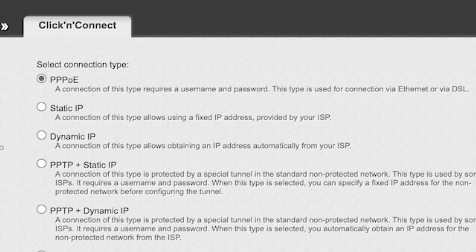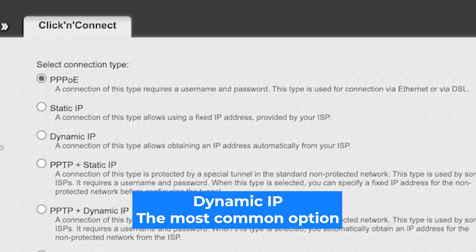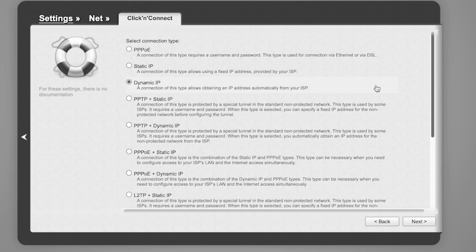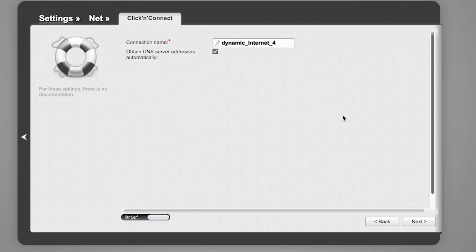On the next page, select your Connection Type. You can find it in the contract with your internet provider. If you're not sure what your connection type is, choose the most common option. Click Next. Enter the connection name — this is not your Wi-Fi network name, so you can leave it unchanged. Click Next.